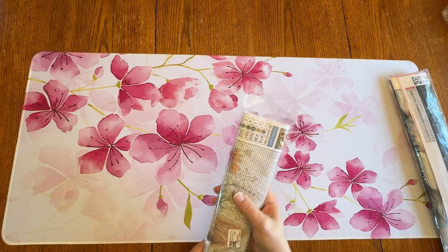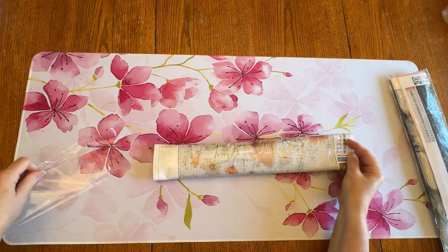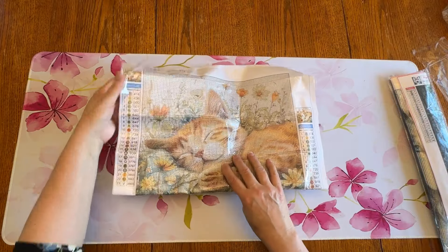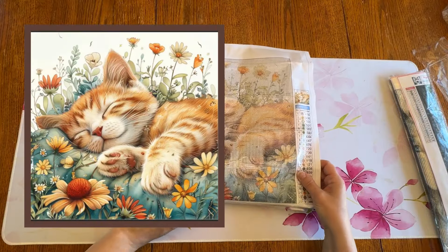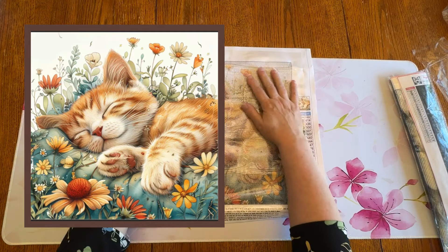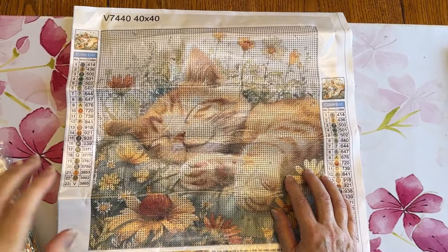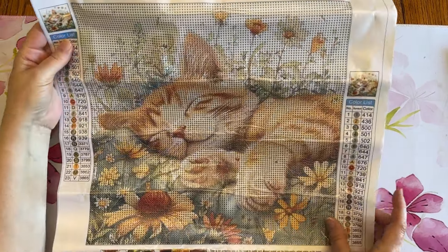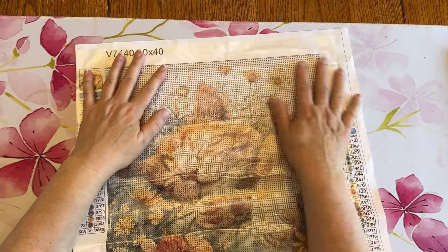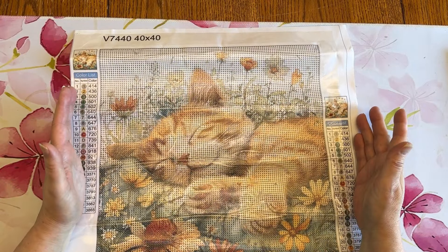Now this first one I think is so cute. I was so excited to see it on their page. Look at this little kitty sound asleep in the flowers — it is just so cute. Let me bring you in a little bit closer so you can see them a little better. Now they say that this is a 40 by 40, which I think is probably a 40 by 40 as far as the whole canvas area.